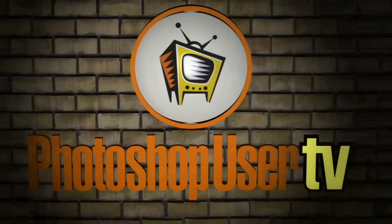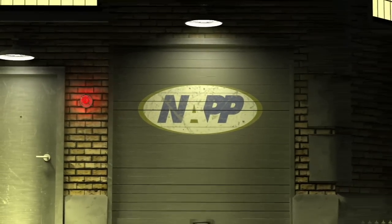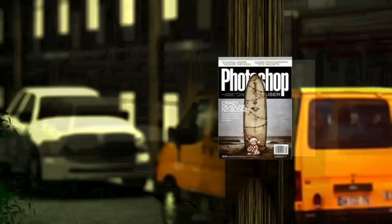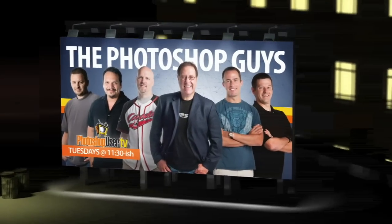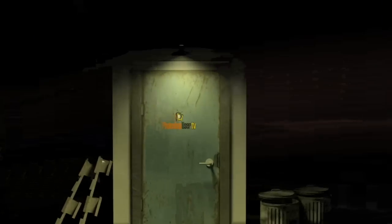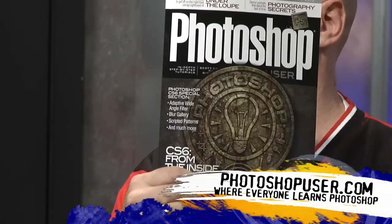Welcome to Photoshop User TV, brought to you by the National Association of Photoshop Professionals. Welcome back to another episode of Photoshop User TV, brought to you by the National Association of Photoshop Professionals and those who bring you Photoshop User Magazine.